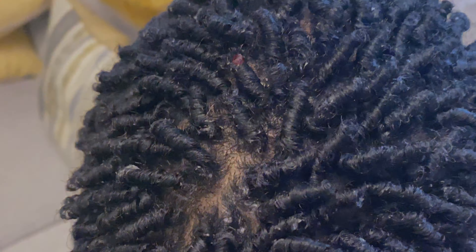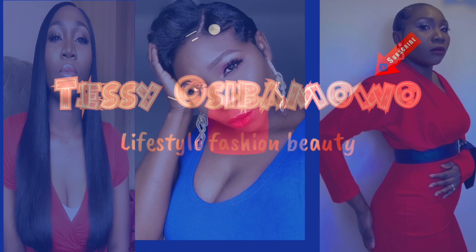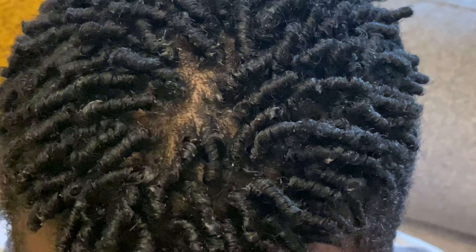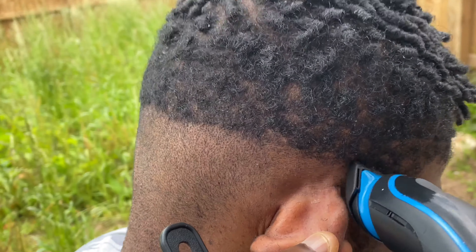Hi guys, Tessie here. In this video I'm going to show you an update on these dreads and how I clean up and get rid of the white residue. Welcome back! If you remember, I did a dread on my client last time when the hair was really really short. I have been relocking the hair and I didn't even put that on camera — that's my bad. Today I'm going to be cleaning up the dreads he's had for about two weeks now.